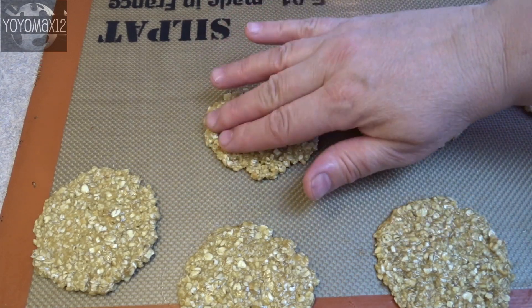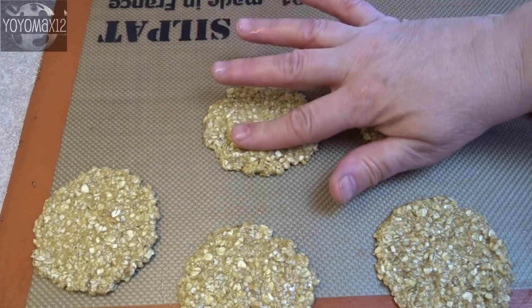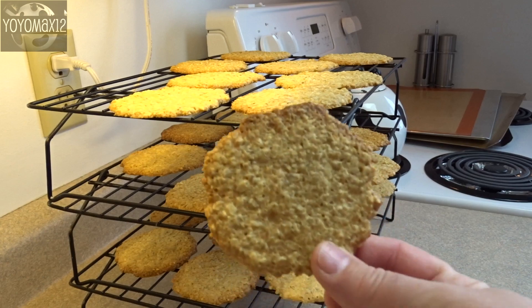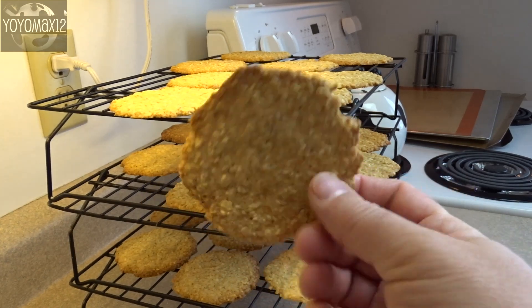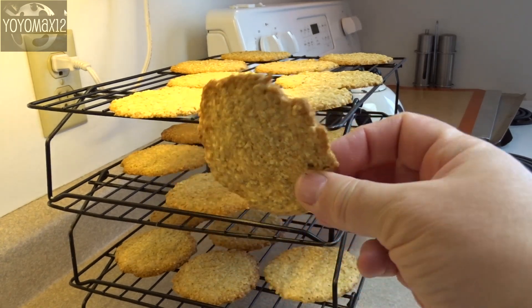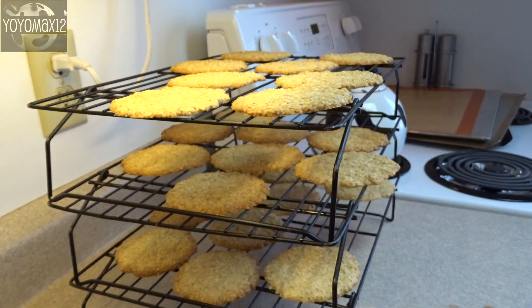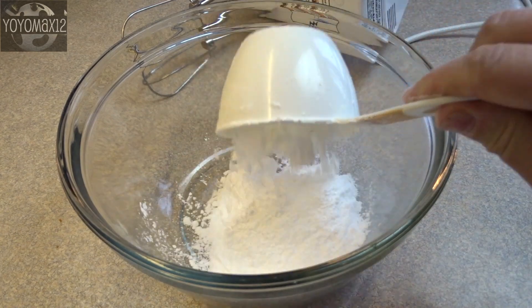Once they're spread out, they won't spread much more when they bake, so leave about an inch in between. Bake at 350 degrees for about 8 to 10 minutes until the edges are golden brown and the bottom is also brown. Let them cool on the cookie sheet for about 5 minutes and then transfer to a wire rack to cool completely.